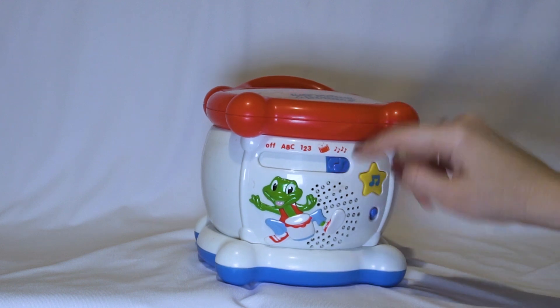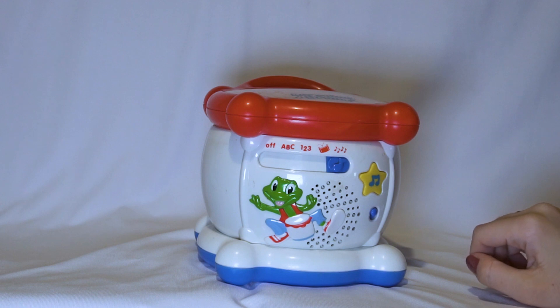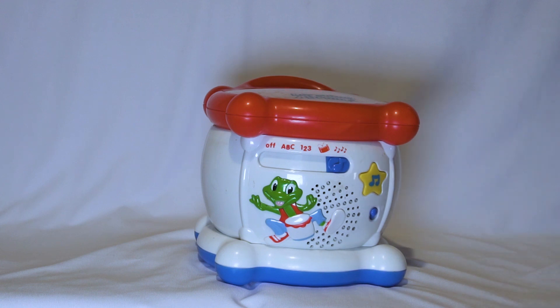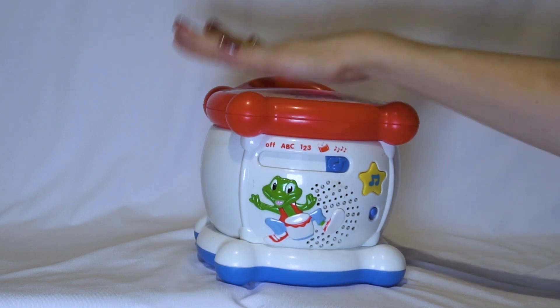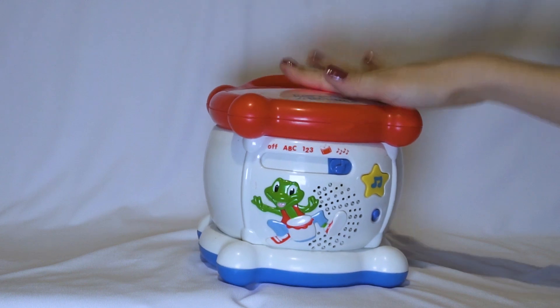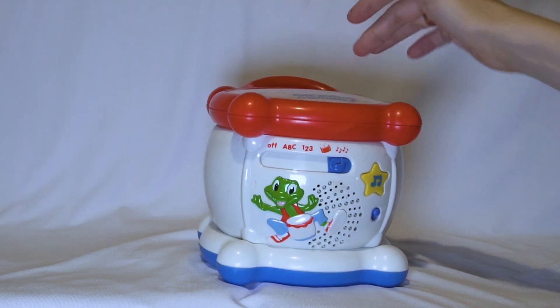And the last button is for melodies. Let's play — everyone, let's play. We can create our own melody.